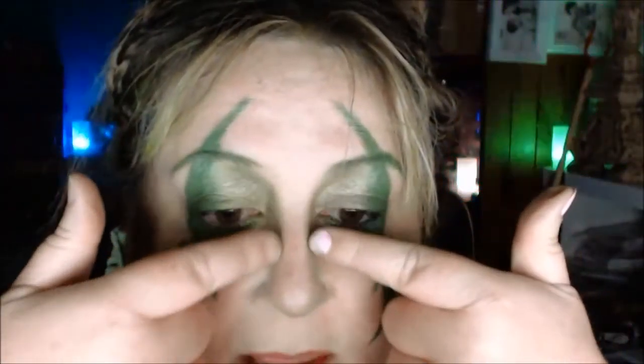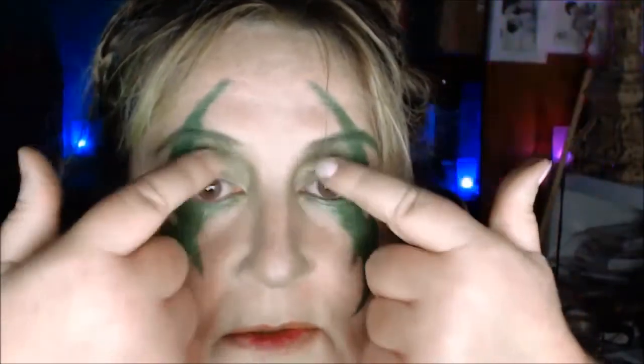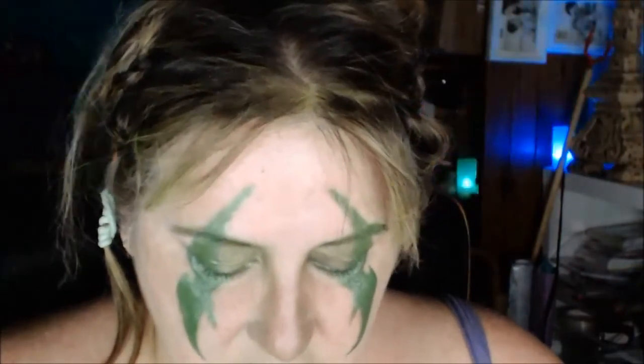The black pigment I was using is another matte pigment called Magic Spell. I've just used a combination of the black and green to contour just down here and under here a bit.